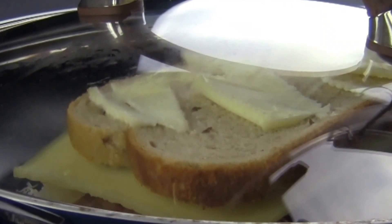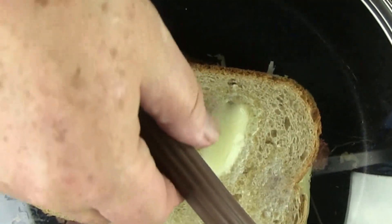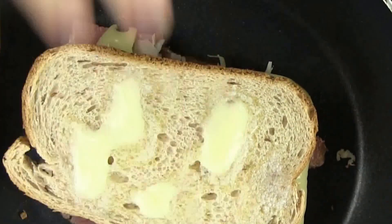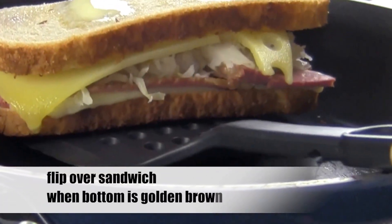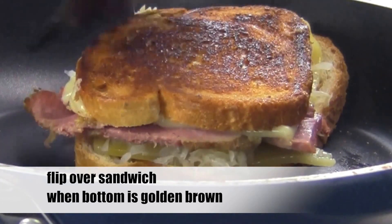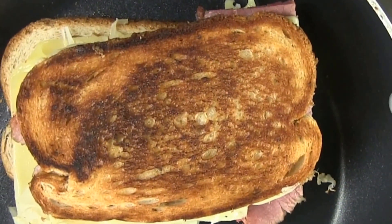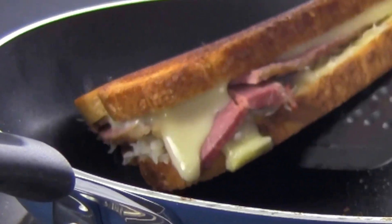Be sure to watch your heat, as you don't want to burn this sandwich. Medium heat seems to work perfect. After about two or three minutes, check the bottom side of your bread to see if it's golden brown — that's when you want to flip your sandwich over. Give it as much time as needed; you don't want to rush this. Just be careful not to burn the bread. As you can see, the bottom side has turned golden brown, just the way we wanted it.